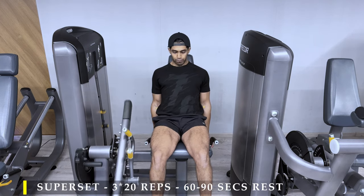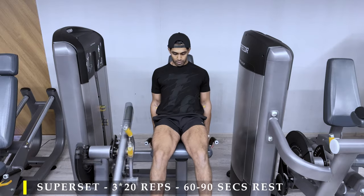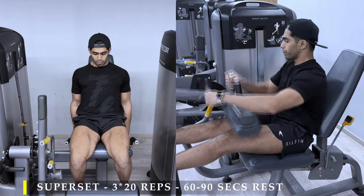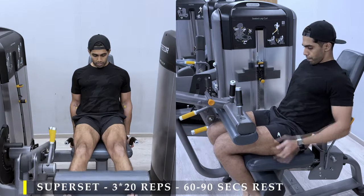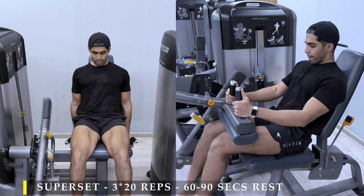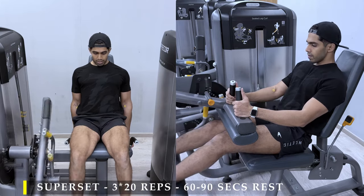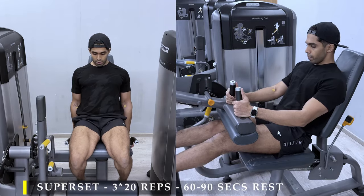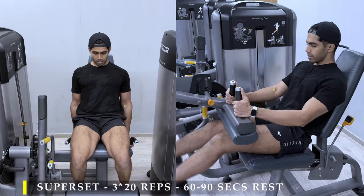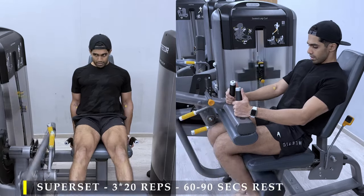The next exercise is a superset — three sets, 20 repetitions each: leg extensions and hamstring curls. For hamstring curls, as you may remember, I like to keep my toes touching because at RDLs I was keeping a wider stance with toes facing out. Here at hamstring curls, I keep my toes touching — 20 repetitions. Need not go heavy; focus on the repetitions and try to get all 20 in.